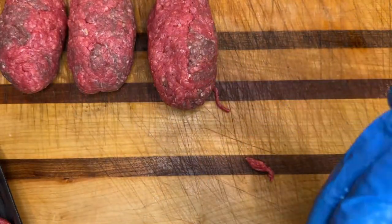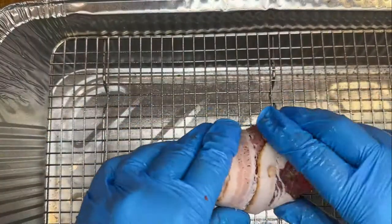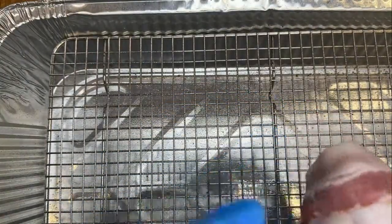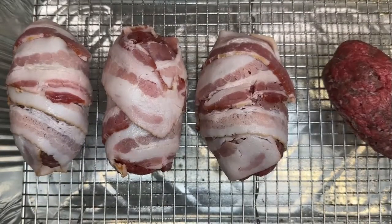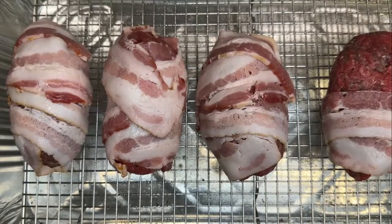Now we're taking these balls we've created — the encased jalapenos — and wrapping them with bacon. It takes about two pieces, sometimes even three, per one to get it wrapped. You're not going to be able to wrap every single bit, but if there are sections not wrapped with just a little bit of the hamburger part showing, it's no big deal. Do this for all six of them, and when you cook it, it's going to get taut and bring it all in.